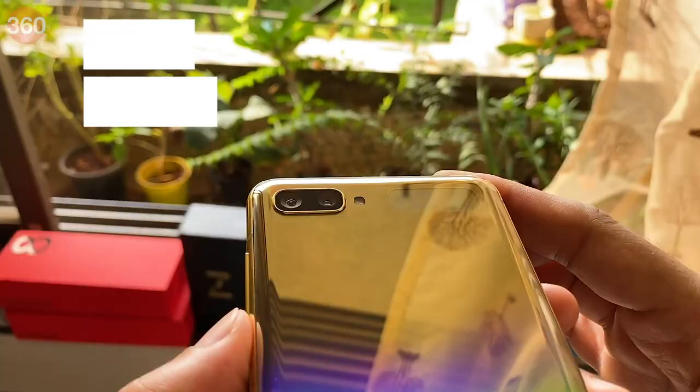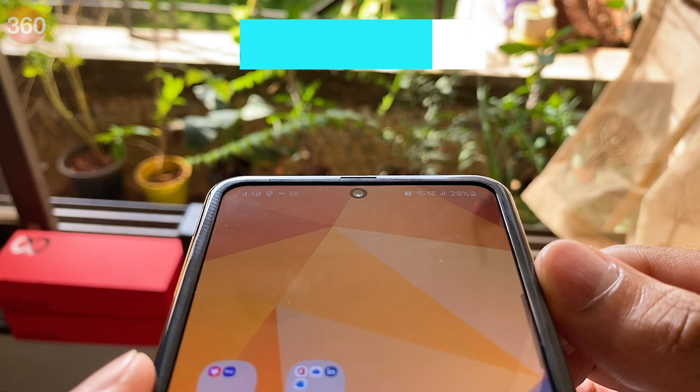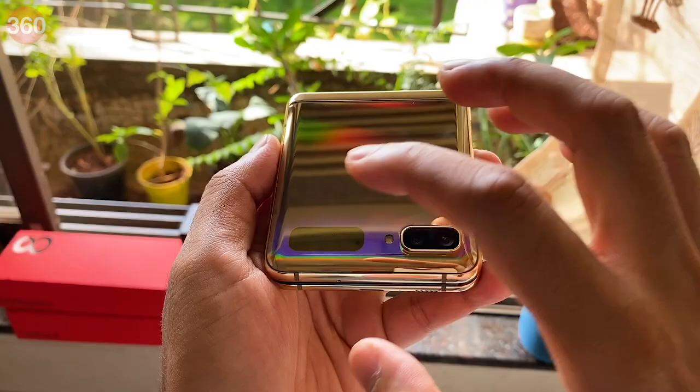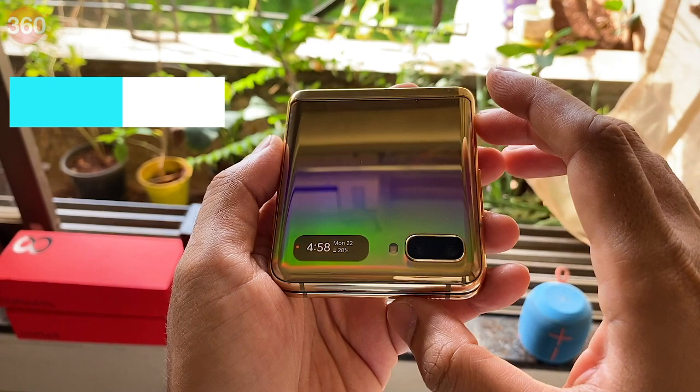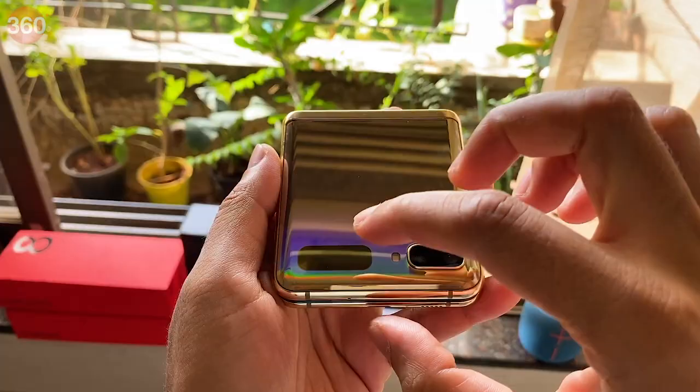Coming to the cameras, I found them to be pretty good. These consist of dual 12-megapixel sensors on the back and a 10-megapixel selfie camera in the hole punch cutout. Situated next to the rear cameras is a 1.05-inch OLED touch display, which is used to show basic information and alerts. My biggest problem with it though is that it's too small and not very responsive to be of much use. The double-tap to wake gesture doesn't work well all the time and even swiping between the three panels of information feels like an effort. Samsung should have really used a larger panel to make it more functional.